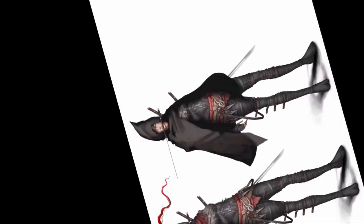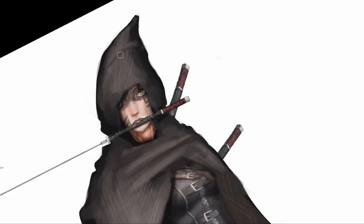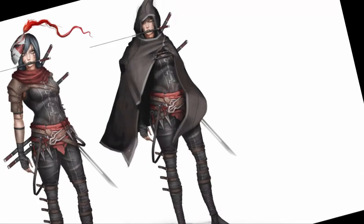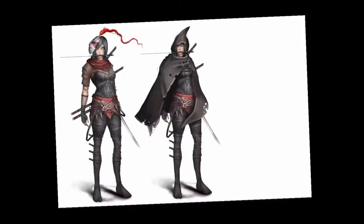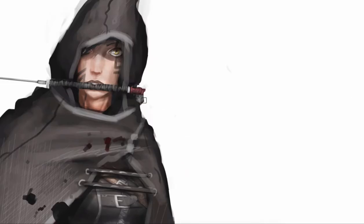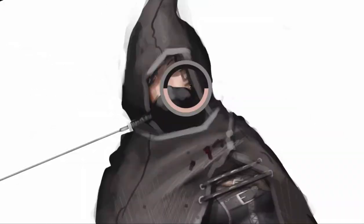You may have seen me switching the picture to black and white and back to color — I did that to check values. The fundamentals of painting are values. If you want to create something that looks 3D you need to be very careful with values. By making a layer, coloring it completely black, and setting the layer blending mode to Saturation, I can check the values. The values turned out really well so I didn't have to fix a lot.